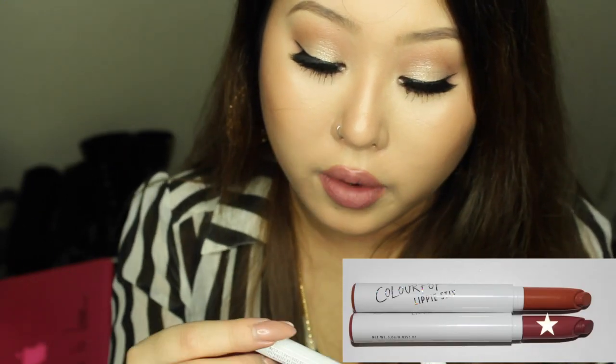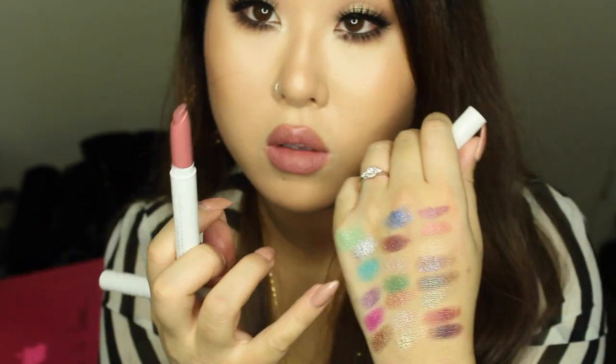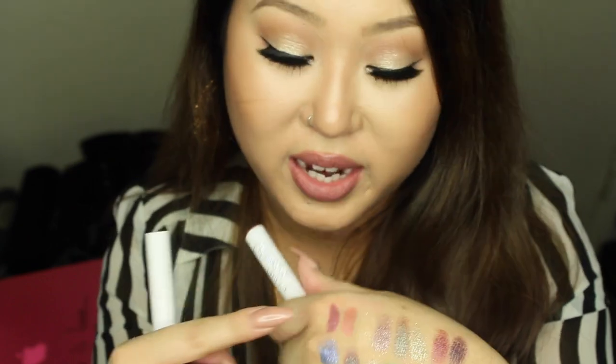The second lippie is a collaboration with Kathleen Lights — the color is called Lumiere. This is actually what I'm wearing on my lips right now. It's a mauvy pink shade with a purple undertone, and it really reminds me of a Kylie Jenner lip shade. It's gorgeous and also matte finish. I tend to prefer matte shades over shimmery or luster finishes.